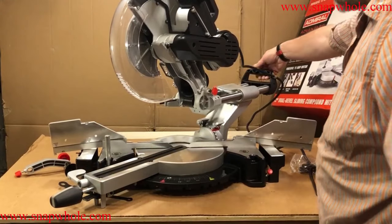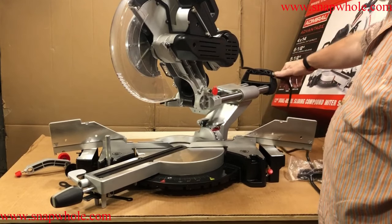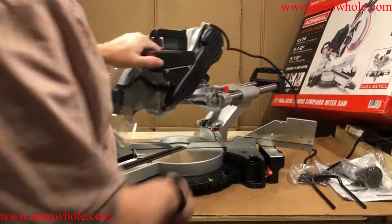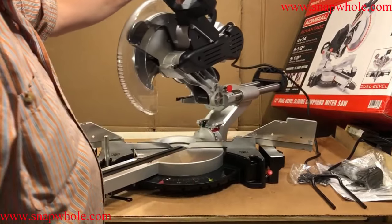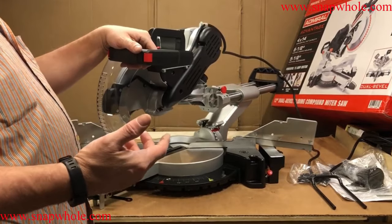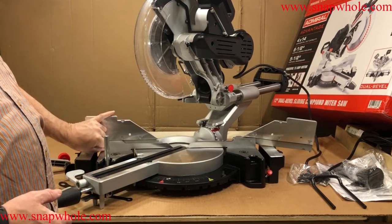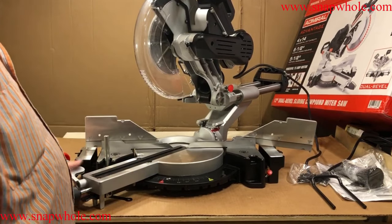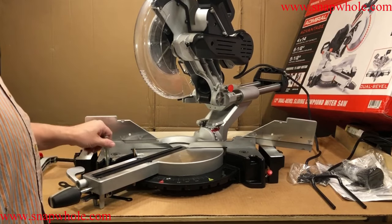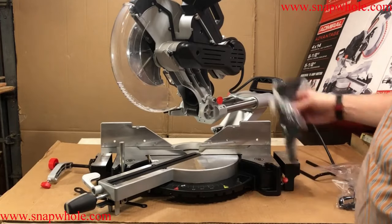One thing they did differently is they redesigned this end — it used to mount on top and was always snagging, so they put it on the side. I would say that these linear bearings need greased, or maybe that's just how long they are. It has a lot of the same features as the Chicago Electric. The big differences are: it's taller, the front lock, and the ability to put the hold-down on the front. Those are all new features. Still have the left and right push. They'll give you a dust bag.